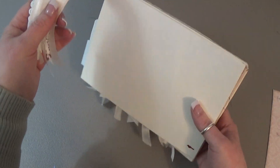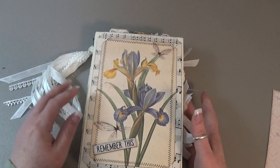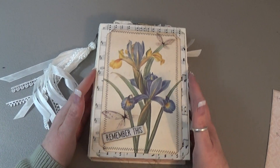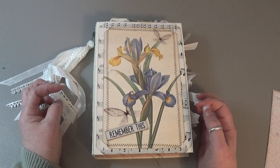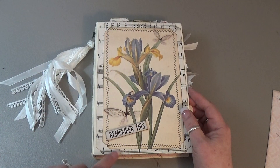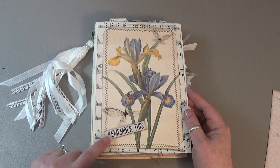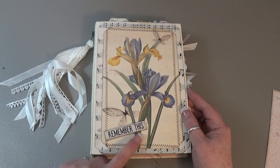It's blank on the back. I didn't put a closure on it because it seems to be staying closed really well, and it's got the floating spine so it's really easy to write in and will accommodate extra bits and pieces. For the cover there's some sheet music — just a piece of paper from a pad — and a Tim Holtz chipboard sentiment that says 'Remember This.'